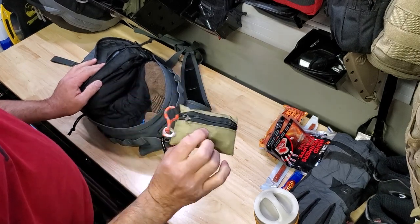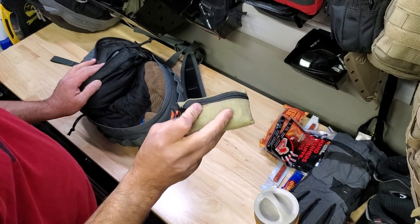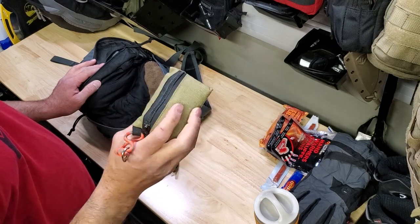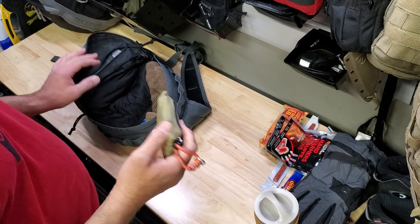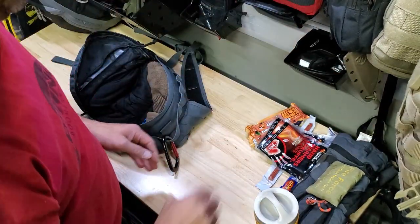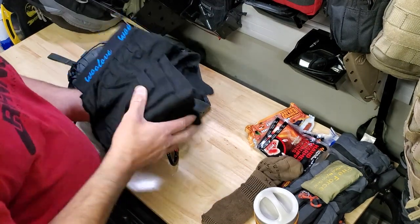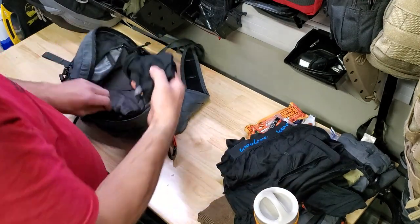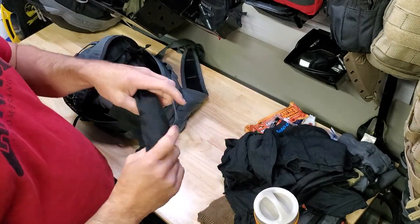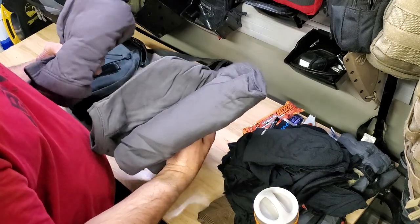This is a very small personal survival kit with all the basic necessities — fire, fishing, some tinfoil, water purification tablets, a small compass, a small flashlight, and a bunch of the basics. Also a pair of Darn Tough merino wool socks, merino wool long underwear top and bottom, merino wool neck tube, and a merino wool skull cap — a toque, as we call it here in Canada.